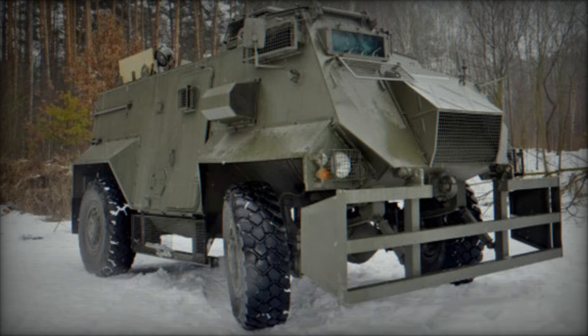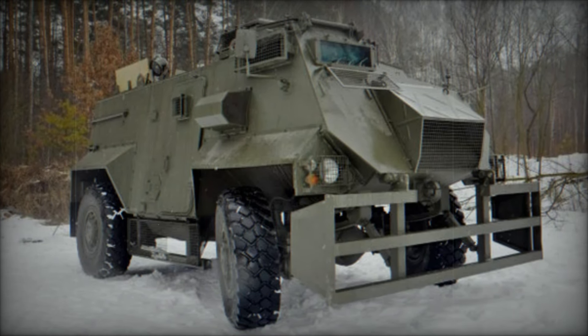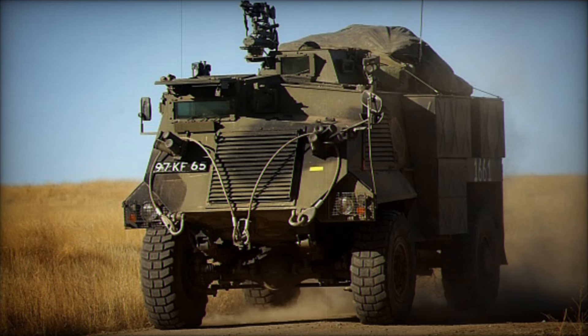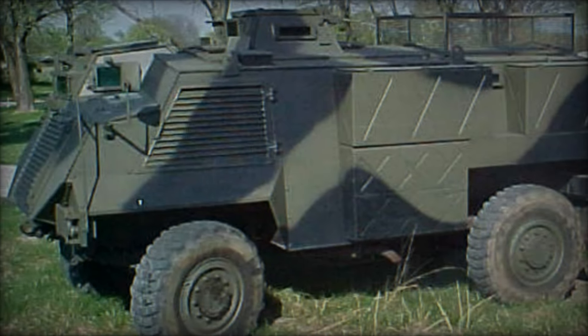Have you ever wondered how soldiers navigate the challenges of war while staying protected? Today we dive into the world of military vehicles, exploring the Saxon AT105, a vehicle that served the British Army and beyond. This armored personnel carrier was not just a means of transport — it was a lifeline for many troops on the battlefield.